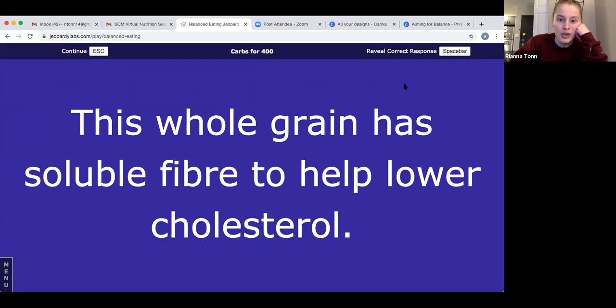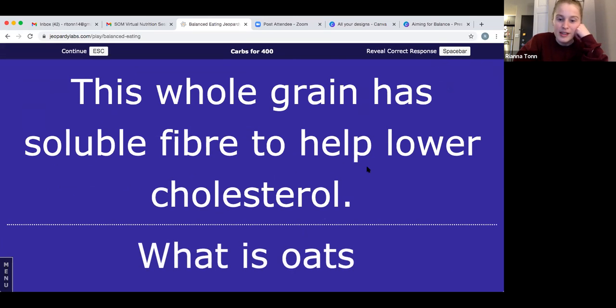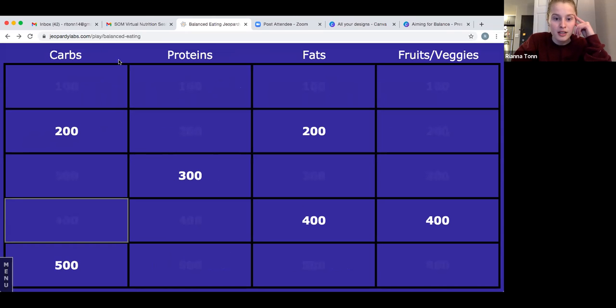Let's go to carbs for 400: this whole grain has soluble fiber and helps lower your cholesterol. Take a guess at which whole grain this is that you might eat for breakfast. The answer is oats — or if you guessed oatmeal, you can totally get a point for that too. Oats are one of my favorite whole grains — super diverse and super yummy.